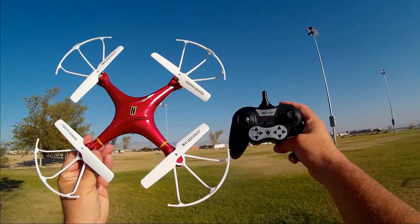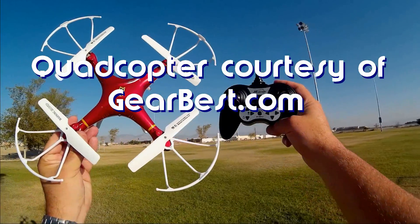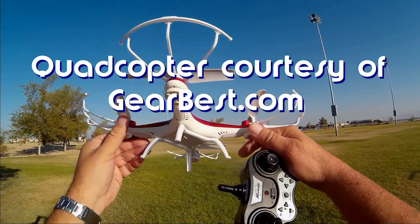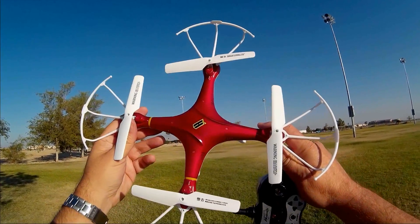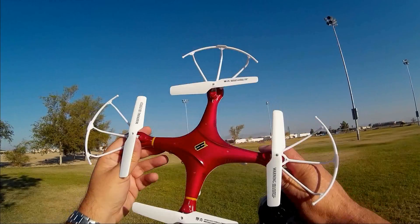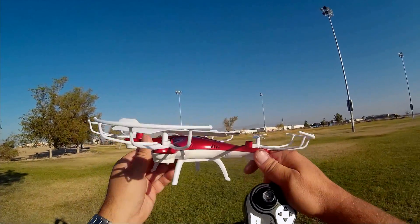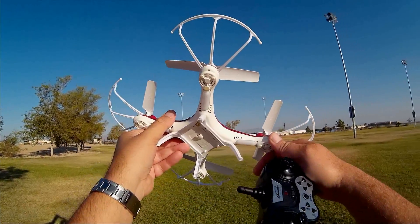Good morning, Quadcopter 101 here, and I got another review for you today — the Huanqi, H-U-A-N-Q-I 897B. Looking at the 897B, you'll say that's another clone of the SEMA X5C, and yeah, it is. It's a low-cost, similar-designed quadcopter to the SEMA X5C. The intent being, this is a lower-cost quadcopter — this one here is in the mid-20s.